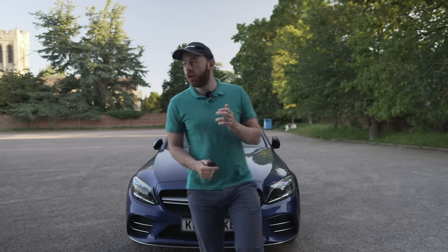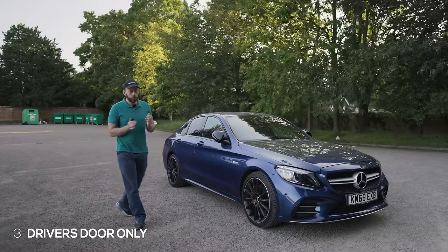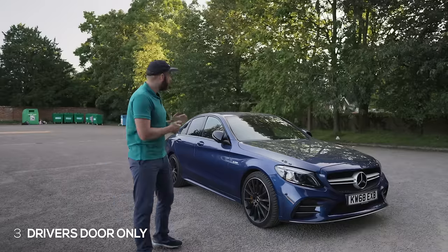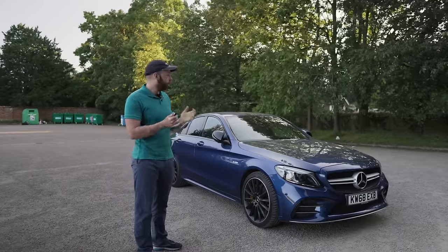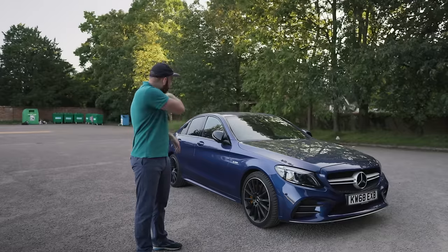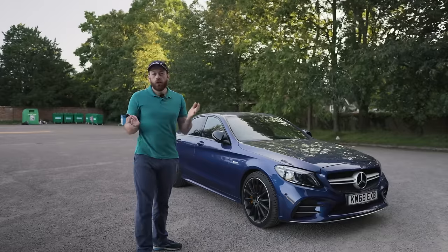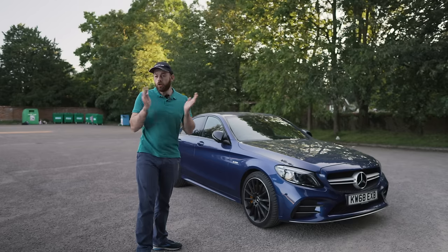The next cool feature is unlocking the driver's side door while keeping the passenger door locked. There are a few reasons you'd want to do this — you may want to be playing a prank on your wife or friends, or you might just want the security of knowing that the passenger door is locked when you're getting into yours. If you're in a dodgy area, someone might want to jump in the car and try to steal it.